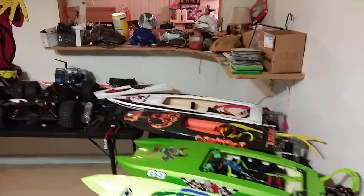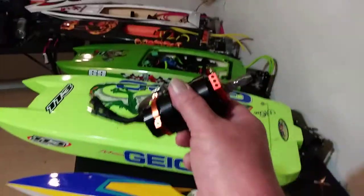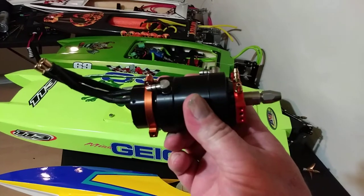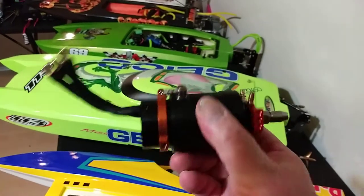I think that'll be better than the 4092 - maybe much lighter. I am trying to go faster with that Ariane and that's only a 1600 KV motor. Maybe I should put this 2075 KV 4092 SSS motor in it.